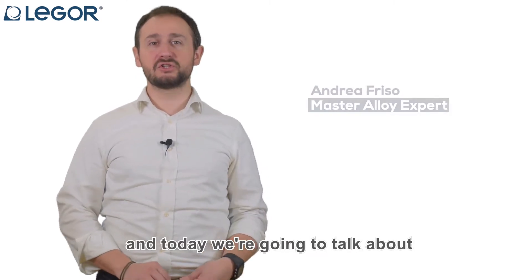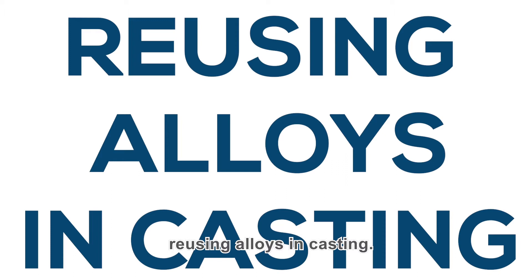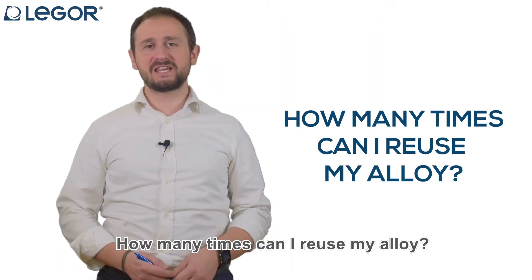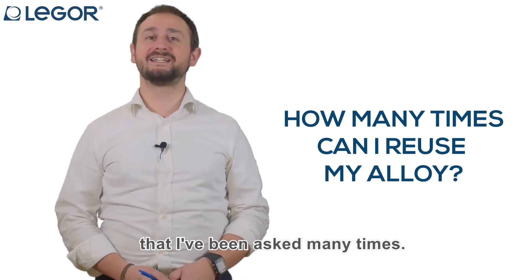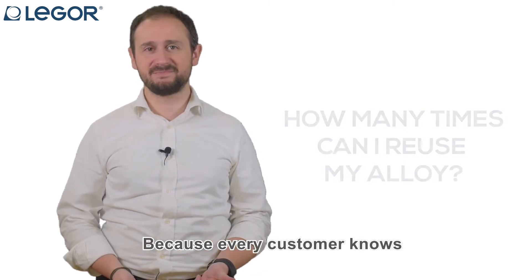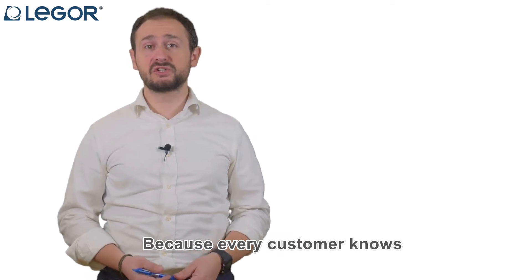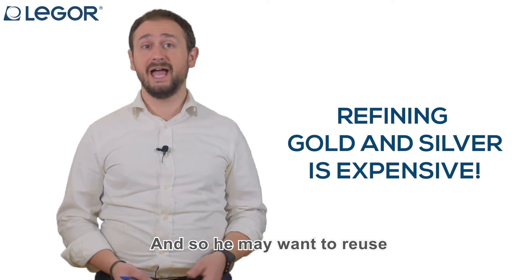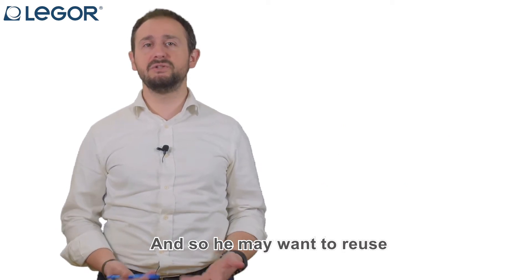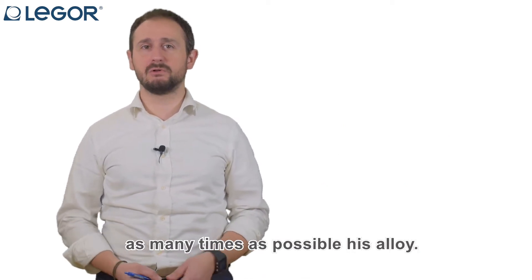Hi everybody, this is Andrea Friso and today we're going to talk about reusing alloys in casting. How many times can I reuse my alloy? This is a million dollar question that I've been asked many times, because every caster knows how expensive it is to refine gold and silver, and so may want to reuse his alloy as many times as possible.